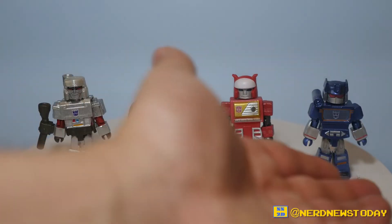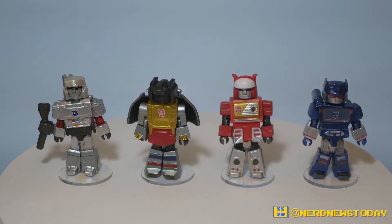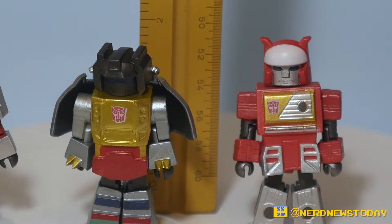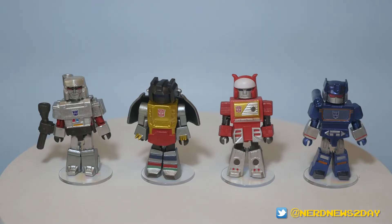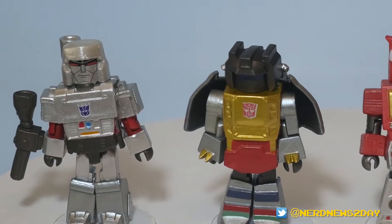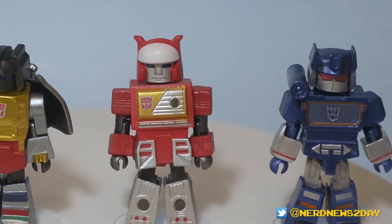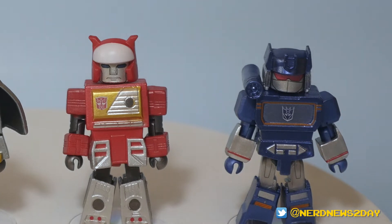Here are our Minimates out of the packaging — they are adorable. Minimates are always fun to look at because I like seeing characters squeezed into this tiny form. They are about two inches tall. In this series, starting on the left, we have Megatron, Grimlock, Blaster, and Soundwave. It's kind of fun that they put both boombox characters together in one wave.